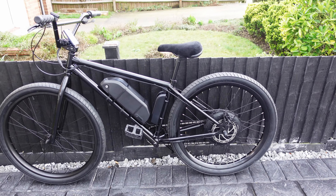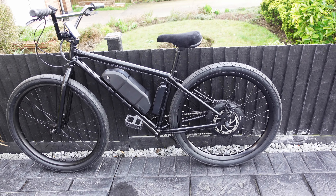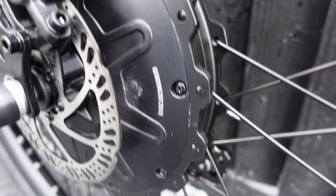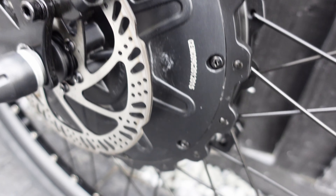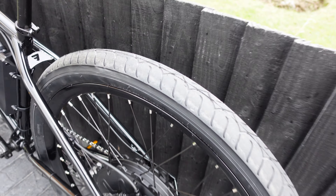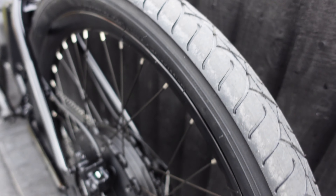The motor on it is so quiet that you can barely hear it. I don't know if it's a different kind of motor - I've not seen this style of motor before. This is a 750 watt stroke, thousand watt max output e-bike. Check them tires out, how cool are those tires?